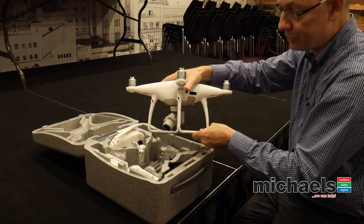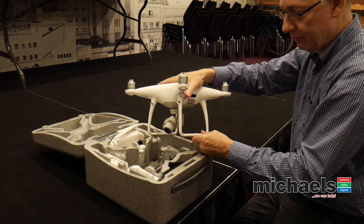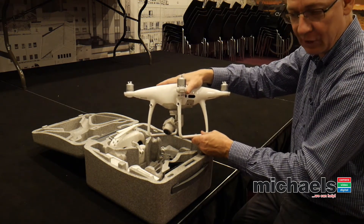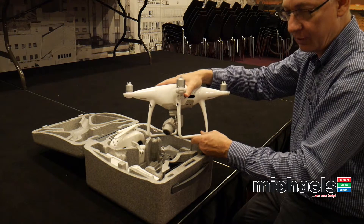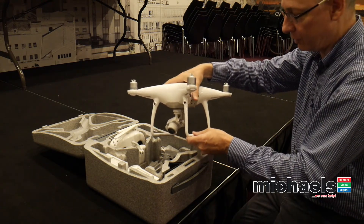I bought what's called DJI Care Refresh, which covers you for one year of ownership for two full hull replacements. You have to pay $309 Australian for each hull replacement and the warranty costs $260, but it's a lot cheaper than spending another $2,500 for a new drone, so I think it was a good purchase.